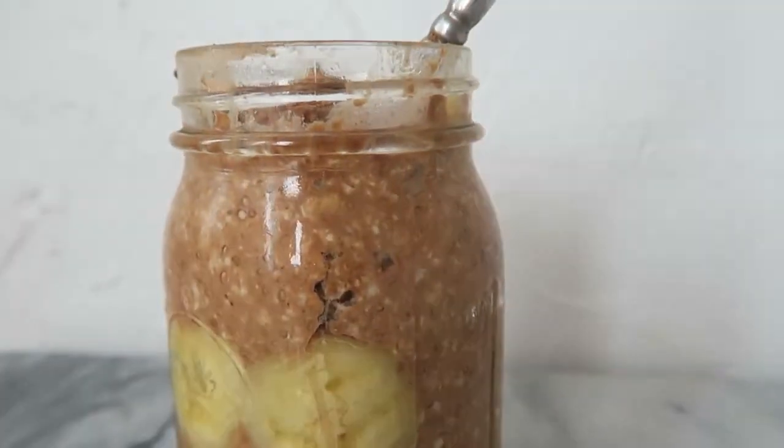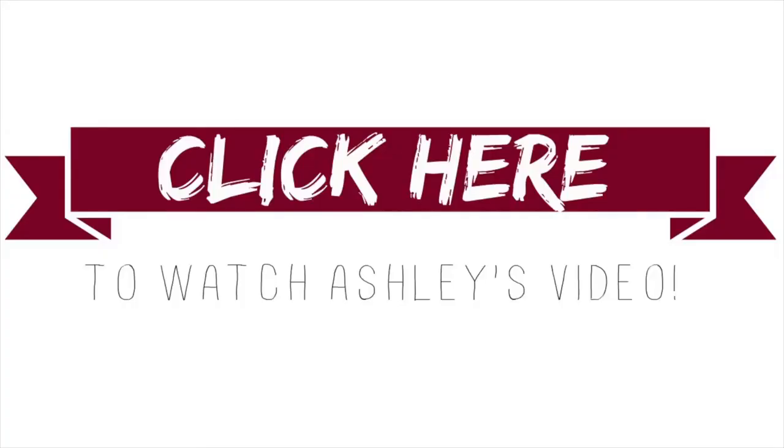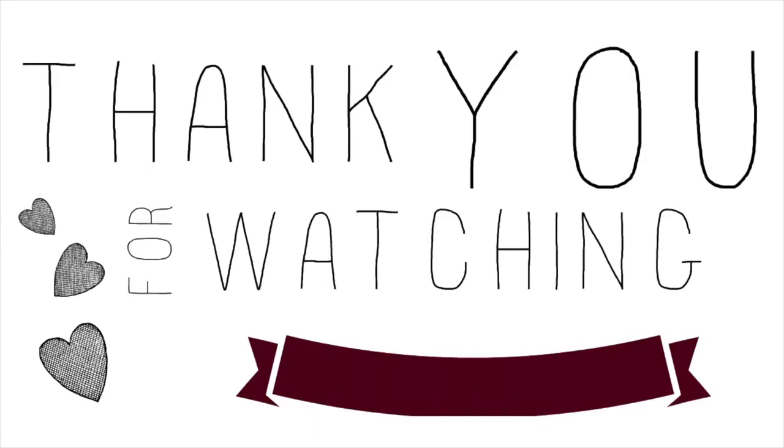Alright guys, that's it for this video. Be sure to check out Ashley's channel for her breakfast ideas, and I will see you all later. Thank you.